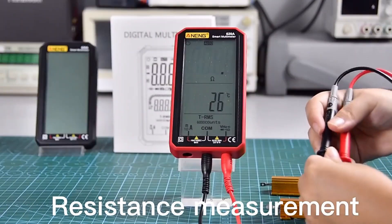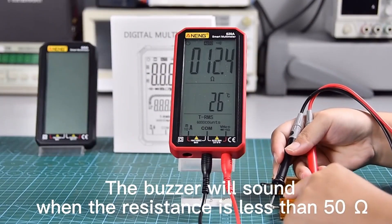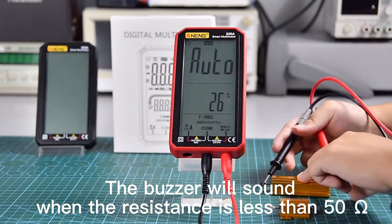Resistance measurement. The buzzer will sound when the resistance is less than 50 ohms.